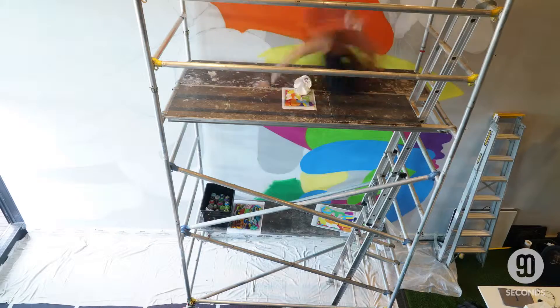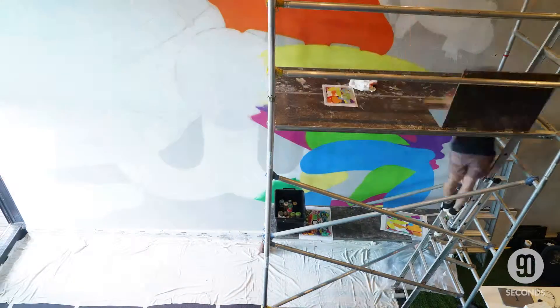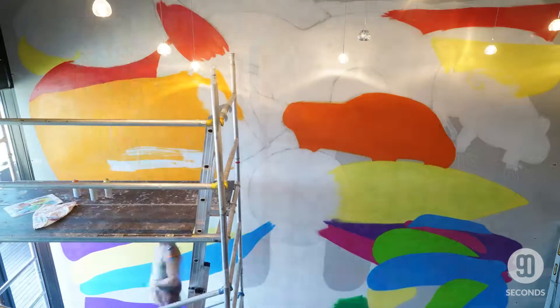The first stage in the mural was to come up with a design digitally. So I started with basically that line drawing on the wall and then from there I filled in all the coloured spaces.